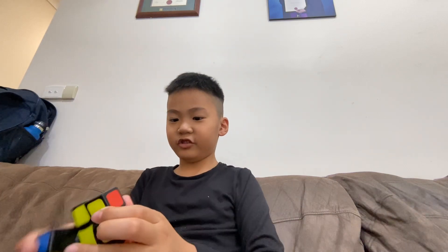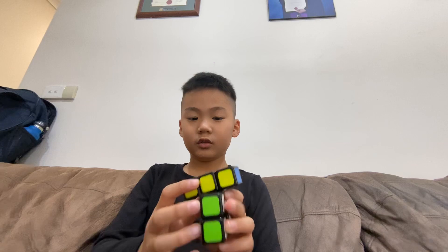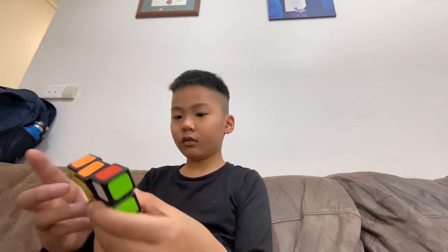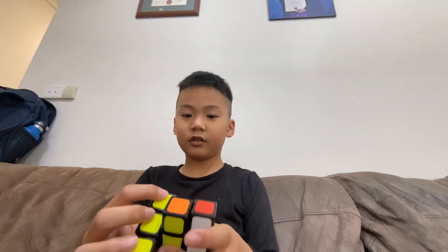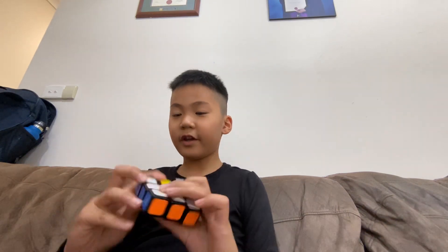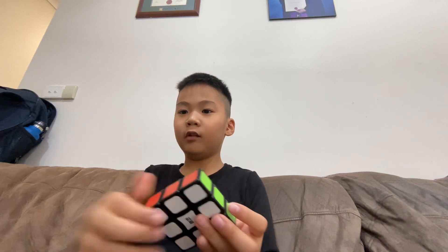This is not how to do it, because you will find this other side. So here's the solution: you turn this like this, and then you turn this. You still need to think of something else, and then you find this — and that's how to solve a one by three by three.